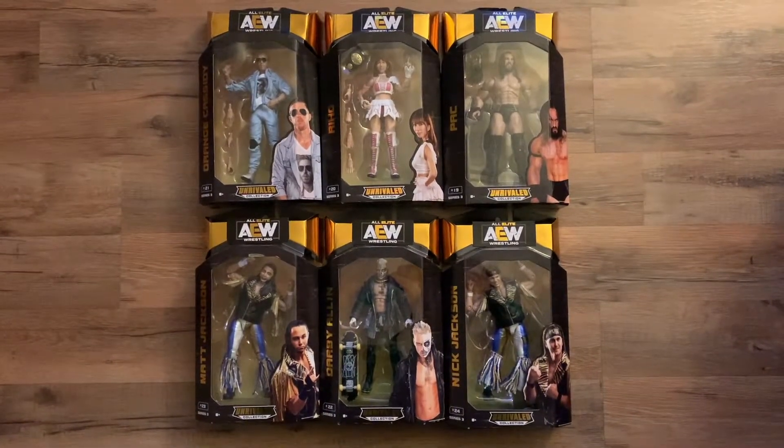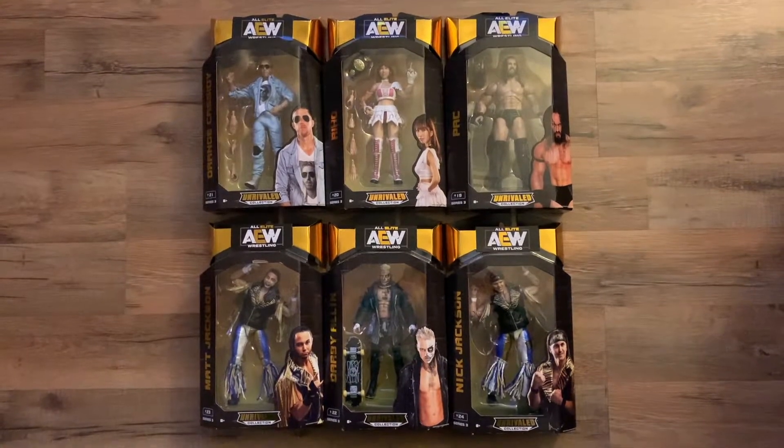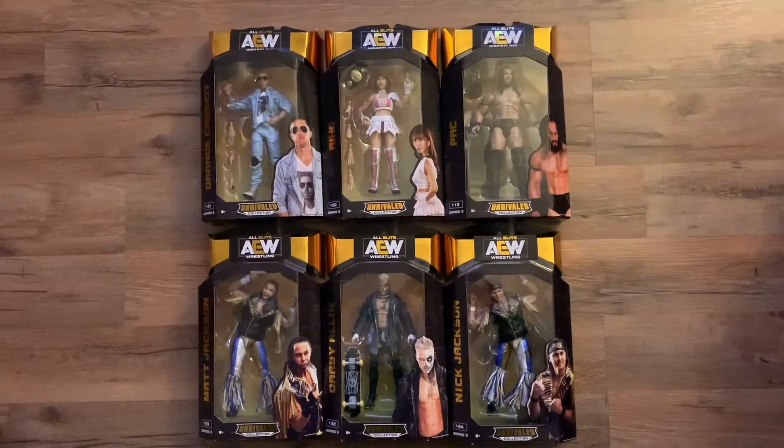Welcome back to Toastor's channel. Today we have the unboxing and review of the AEW Series 3 Unrivaled set.